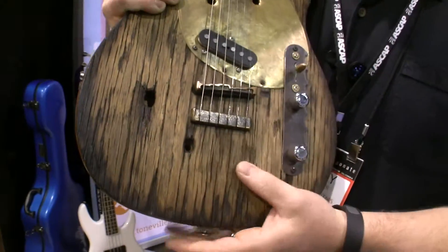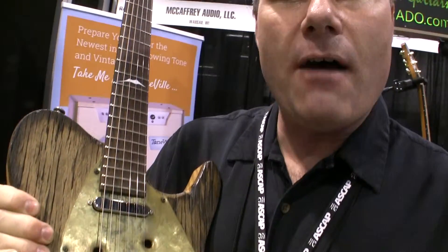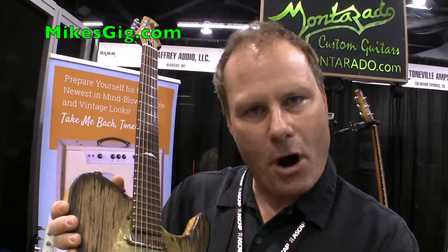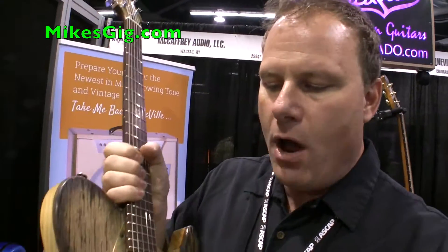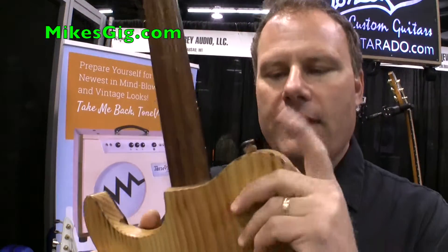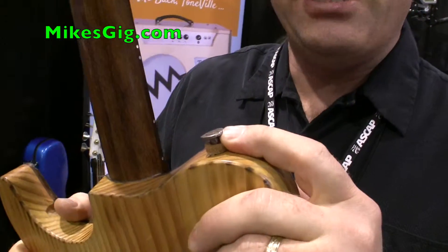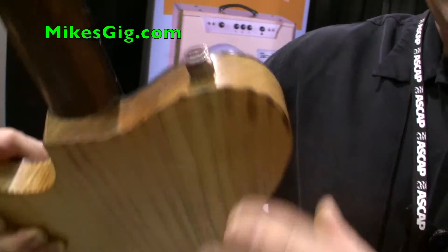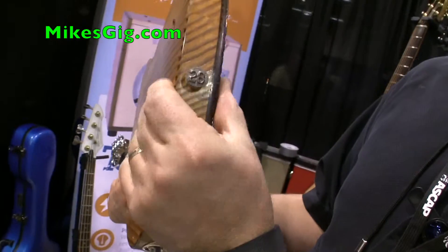This guitar features reclaimed lumber. The lumber itself is off a lineman's truck. The so-called bad part of the wood I use for the beautiful decoration of the top, and then resawed off the bottom of that board, I use the good part for the neck. It has dual carbon fiber reinforced double action truss rods. Even the strap pins are antique railroad markers — this one's a 1910 and this one's a 1923.